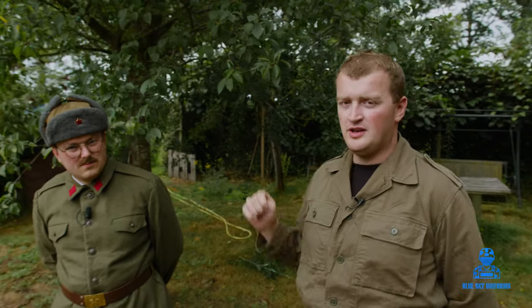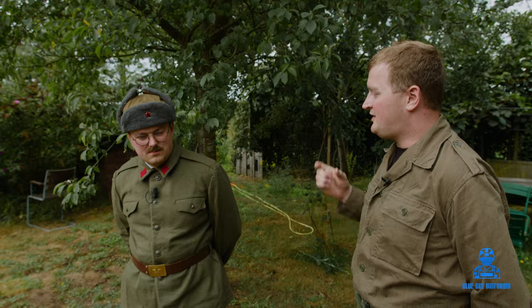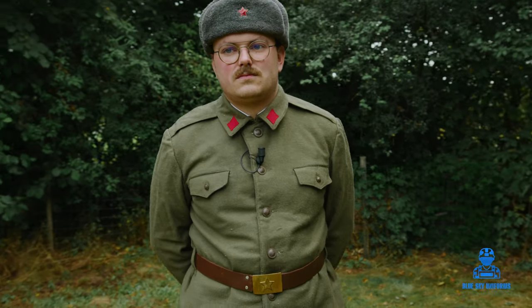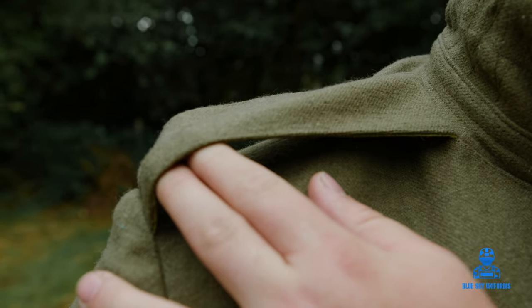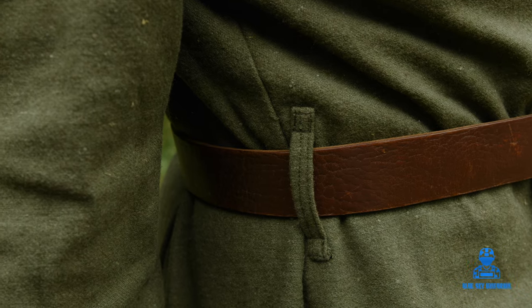Without further ado I will talk with a good friend of mine. He will talk more about this uniform and let you know what is interesting. I'm wearing the Albanian uniform from the 1960s onwards until 1991 when the Albanian People's Republic was disbanded. The uniform is quite simple and as you can see they have no ranks. The rank structure was abolished in 1961 in the Albanian army, and this uniform was worn by soldiers, officers, even generals.